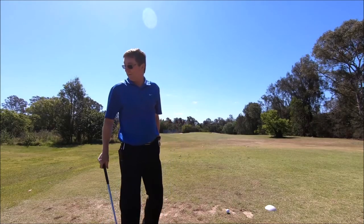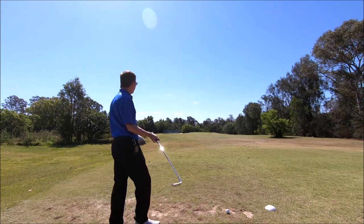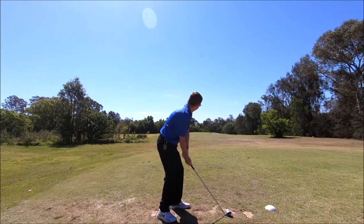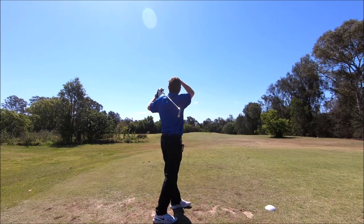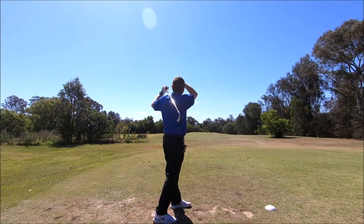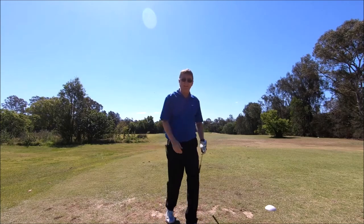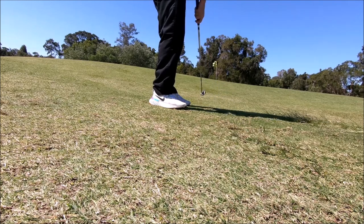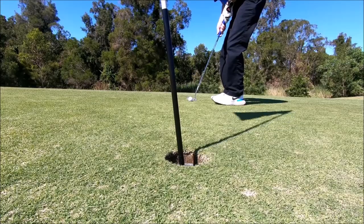Hole two, par three, 132 meters. I'll chuck a trusty eight on that. Just off to the left a little bit, just run him up with the putter and we'll see how we go. Put him in for a par.